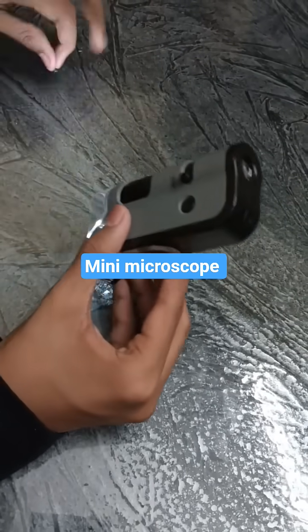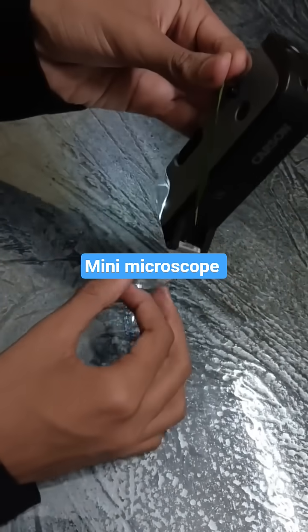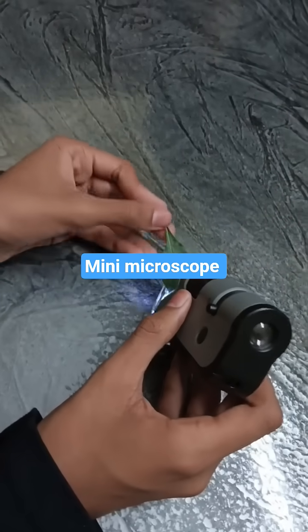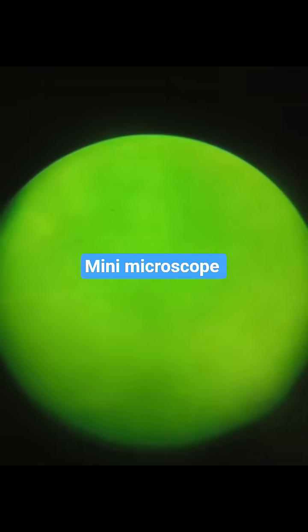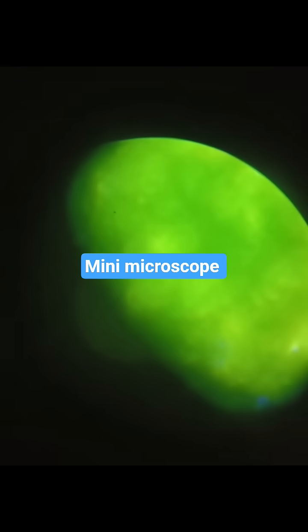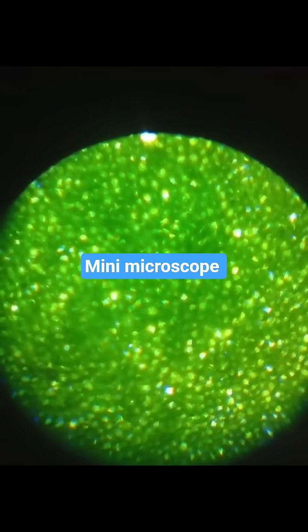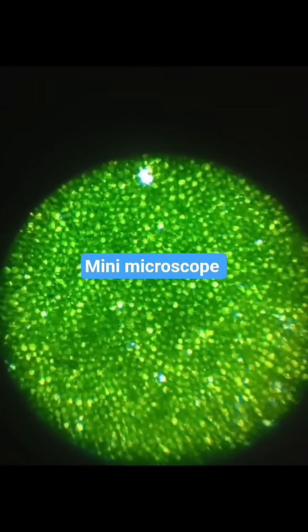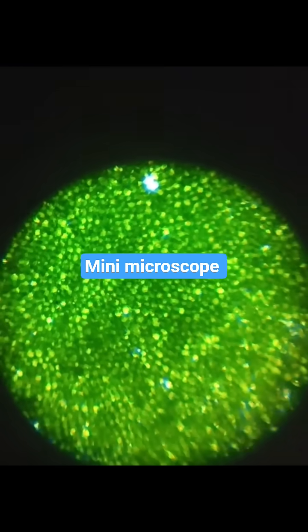And now let's keep a leaf and see what we can see. You can see the UV light is here, the UV light is created. This is the UV light.